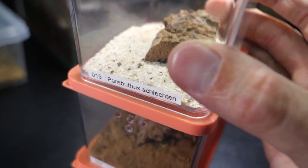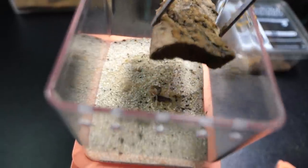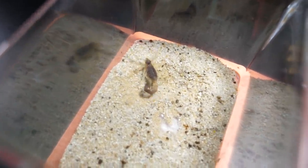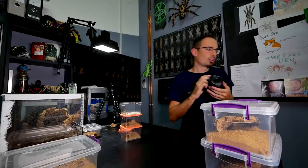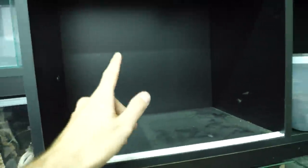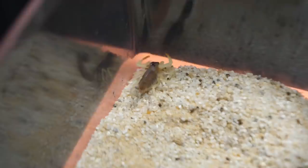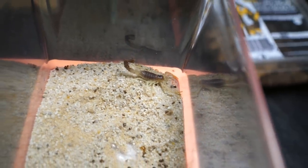This one is called Parabutus lehteri. I got it a while ago, but it was growing extremely, extremely slow — it wasn't growing basically at all. And it was a really bad eater. But after I added additional heat through a lamp for my desert scorpions section, all of my desert scorpions started to eat more and actually started to molt, which is a great thing.